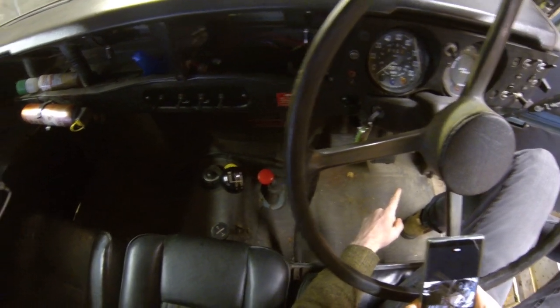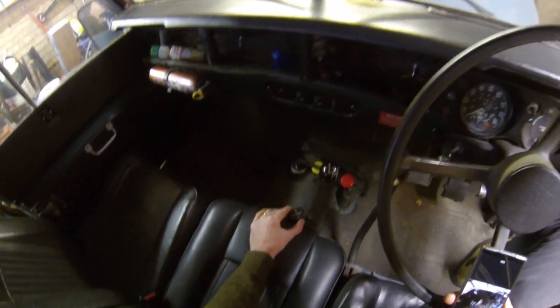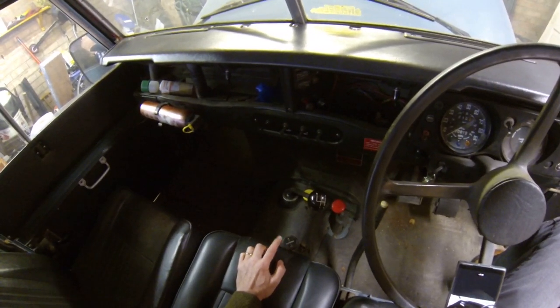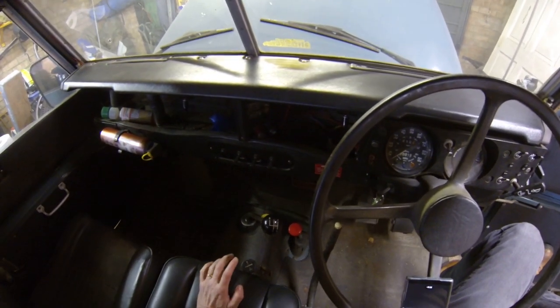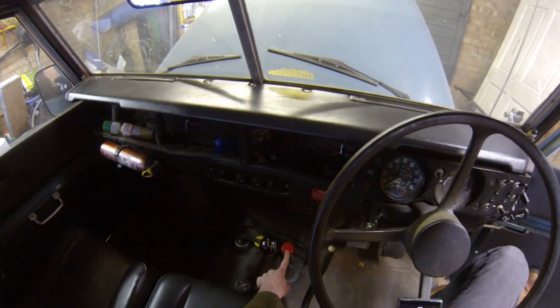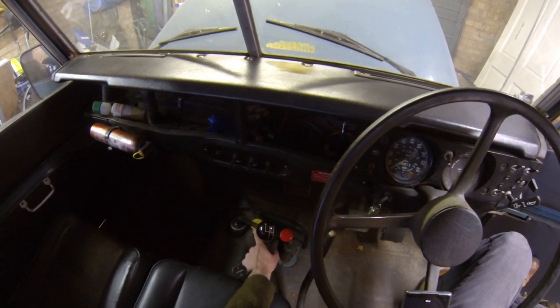This vehicle has got the fairy overdrive, which was hugely important in these on the road. It increases your practical cruising speed from about 50 up to about 60 or 65, so it's important to have that if you're looking for one of these.